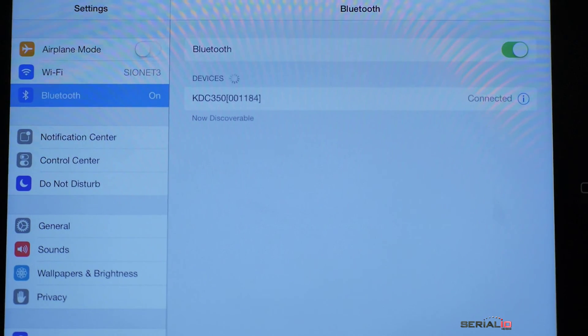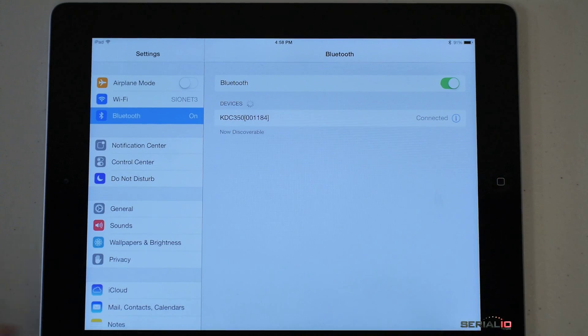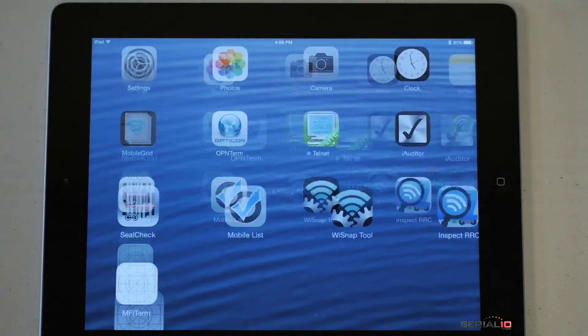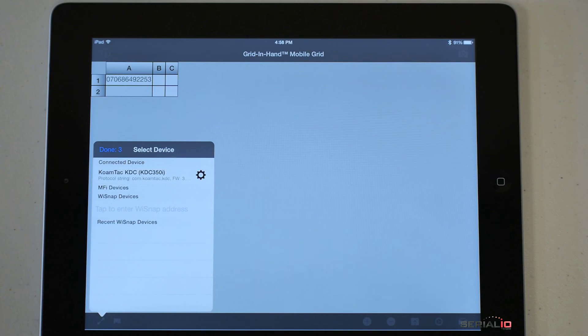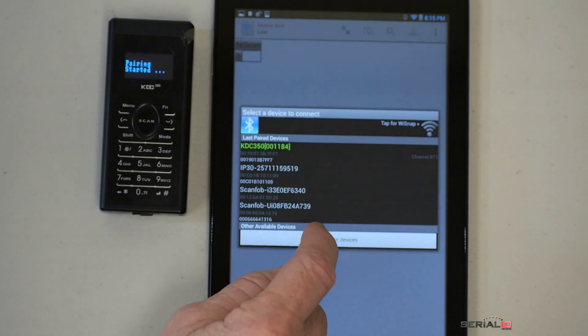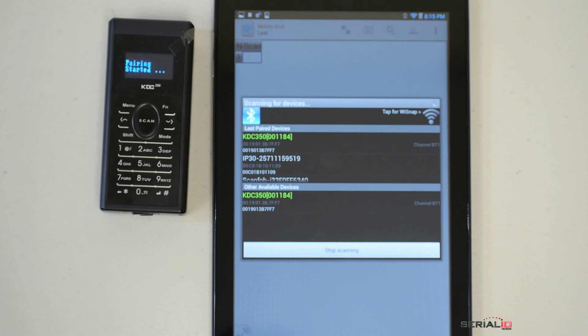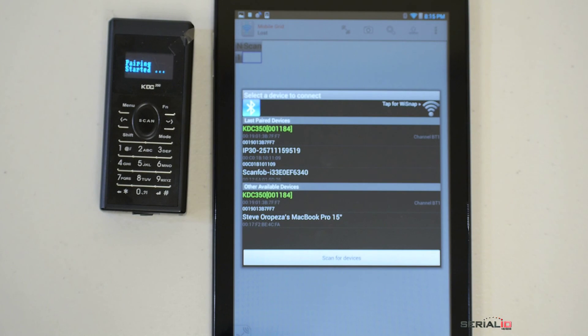Once connected to the iOS device, the scanner must also be connected to the app. Here, Mobile Grid is used to connect the KDC350 to the iPad. To connect to Mobile Grid on Android, verify the KDC350 is in SPP mode, then select pairing from the menu, and use the connect feature in Mobile Grid to scan.